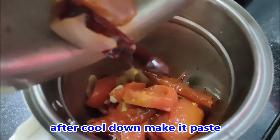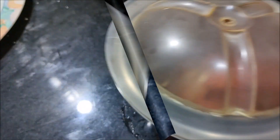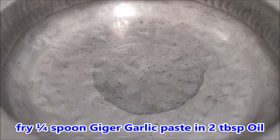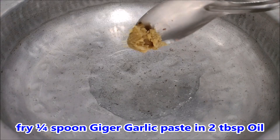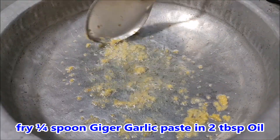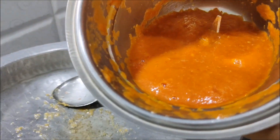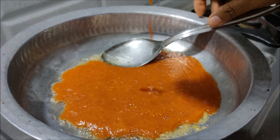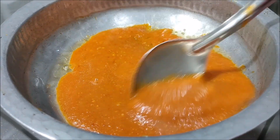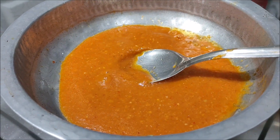Let's mix the oil in the paste. Pour 2 tablespoons of oil. Put a paste in a half spoon, and put it in a glass of water.